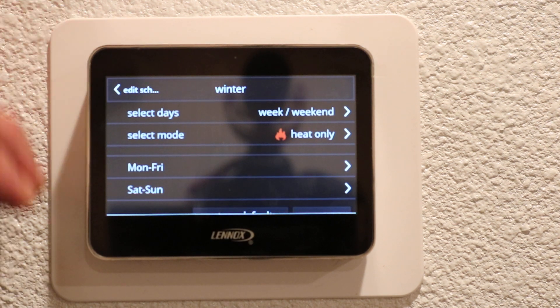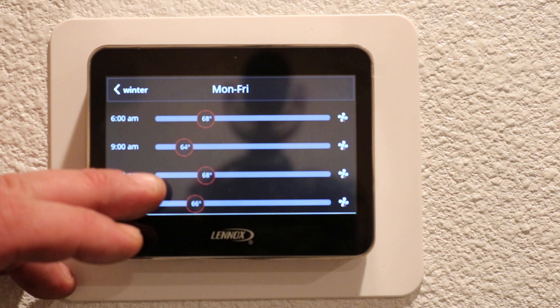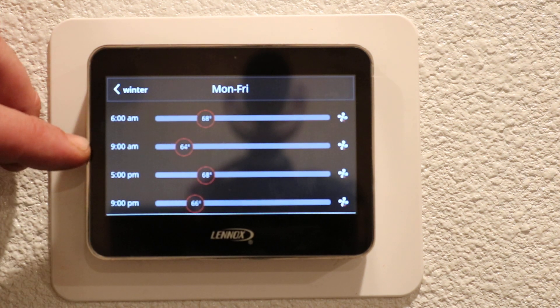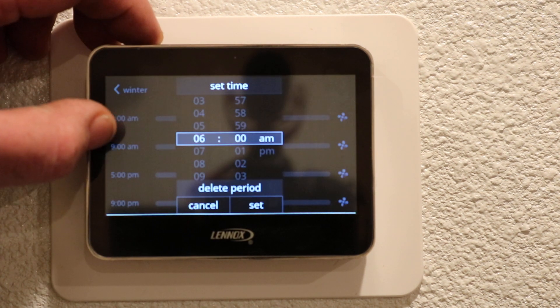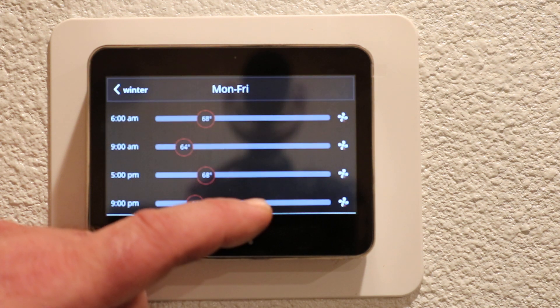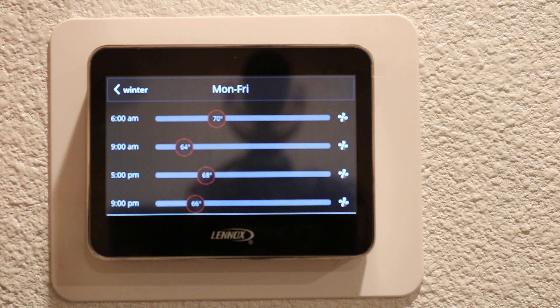Press back and we are going to be doing Monday through Friday. You've got your wake, leave, return, and sleep times. We're normally up around 6 a.m., so it's set at 6 a.m. We'll hit set and we like it to be 70 degrees, so move it over to 70.